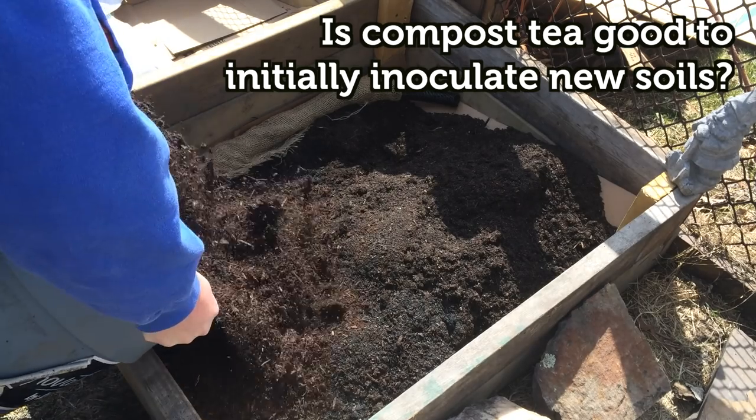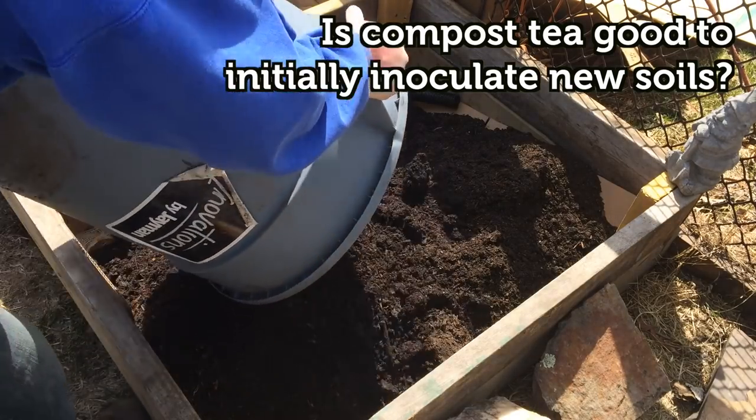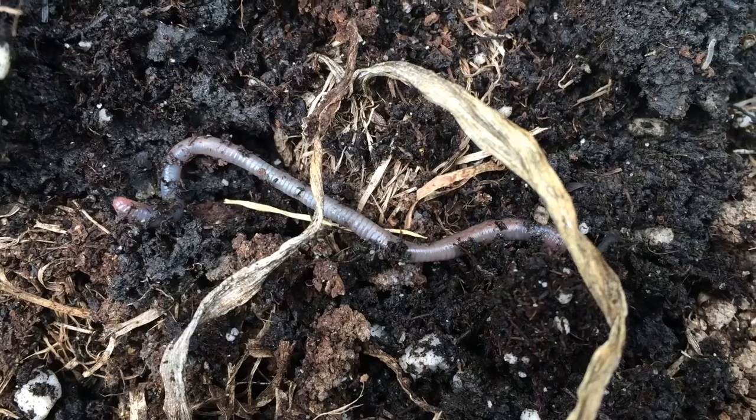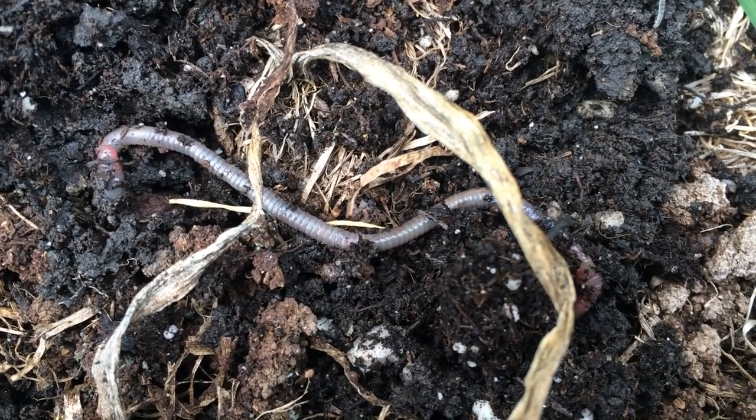A few of you had mentioned compost tea may be useful to initially inoculate new garden soils. To this I would respond: if you provide a good habitat, beneficial organisms will inoculate the soil by themselves. Beneficial organisms are already well adapted to the environment and likely are already in your garden. In fact, it is very important to actually allow the beneficial organisms to inoculate on their own as they'll create a stable ecosystem in the soil. If we try to do it, we may inadvertently unbalance that ecosystem and expose us to more risk.